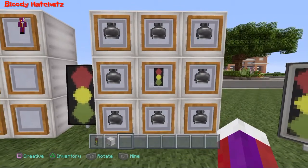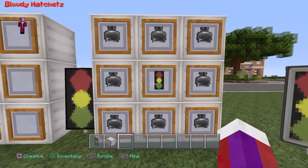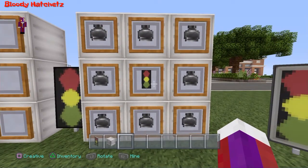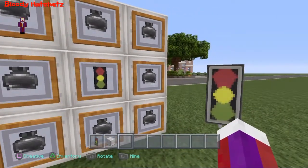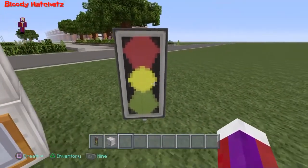Now take that banner and put it in the center. You can actually outline this banner with any color that you like, but I think it looks a lot better using gray, as you see here. That will end up with this banner.